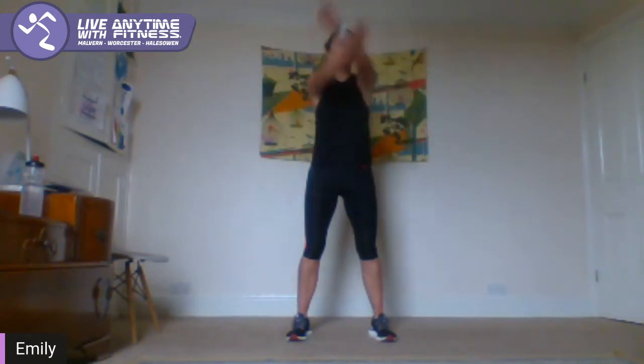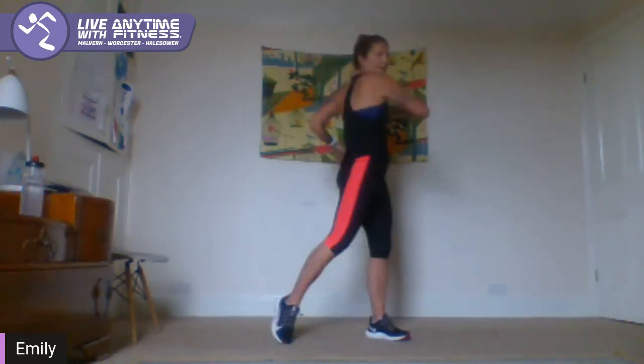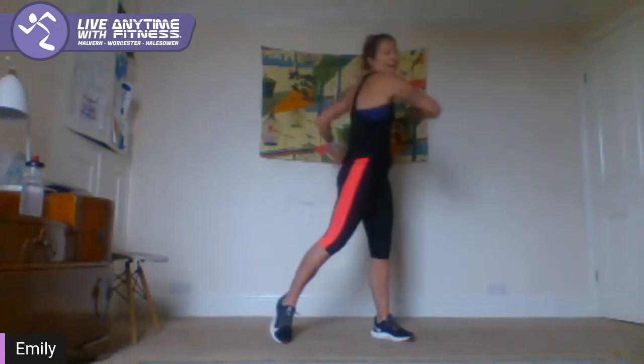Draw your arms forward ten times and back. Take through the upper body a few times — give a little twist. Okay guys, grab a drink. We're going to start working in a few seconds.